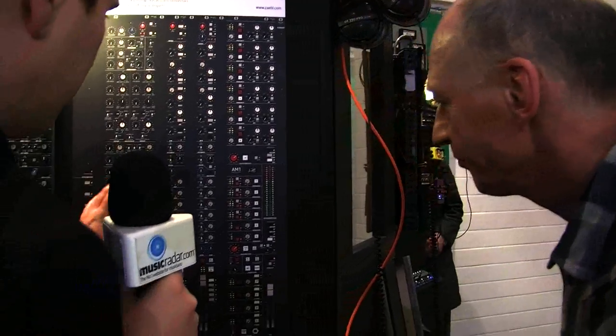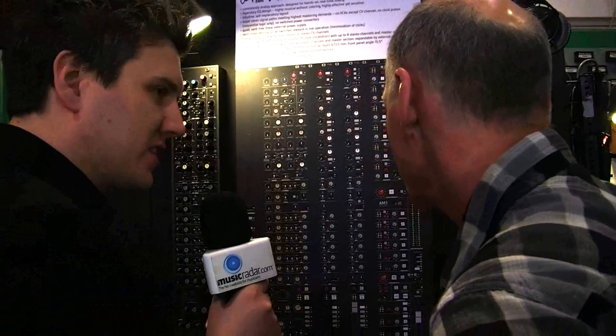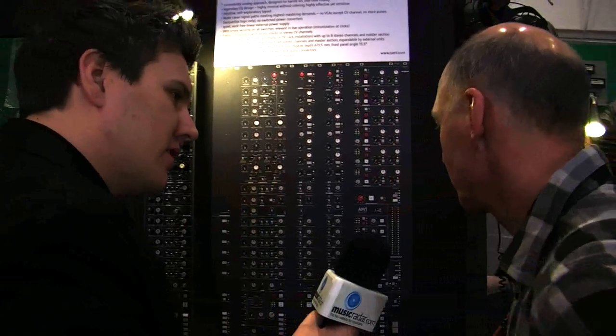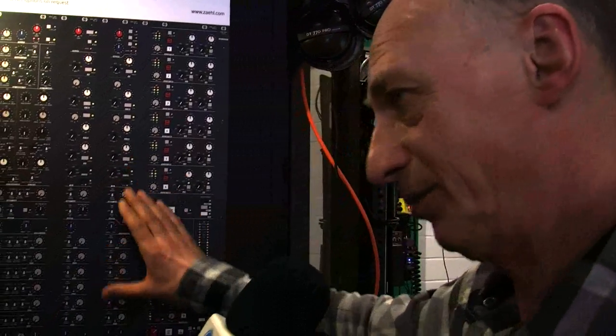How does that work — is there any delay? Because if you're doing a live mixdown you don't want it to be initializing and un-initializing. No — all the logic in there is real sequential logic.